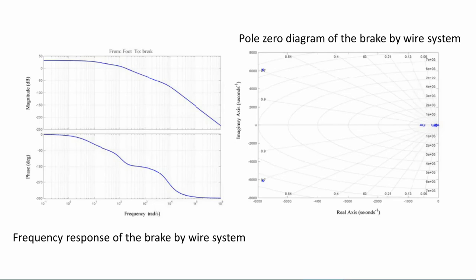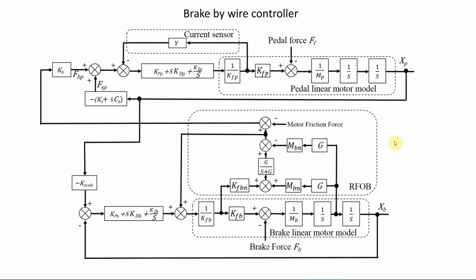Let's look at the simulation and analysis. After looking at the parameter values used in the simulation, the brake-by-wire system model was simulated using a MATLAB simulation environment using a block diagram shown in the picture. The parameters were selected considering the clamp force of the EMB. The systems have been simulated for different conditions to evaluate the performance of the system.